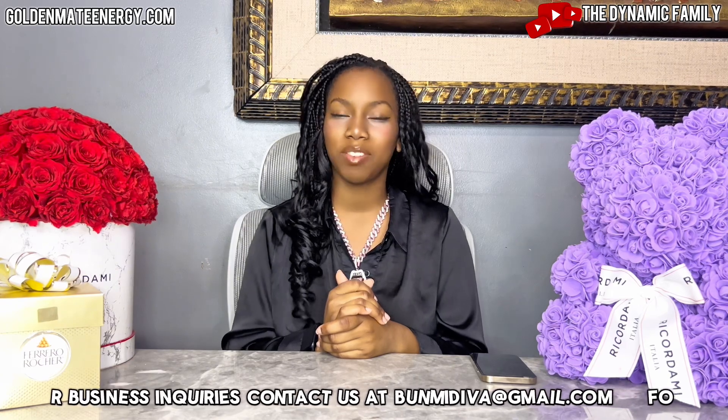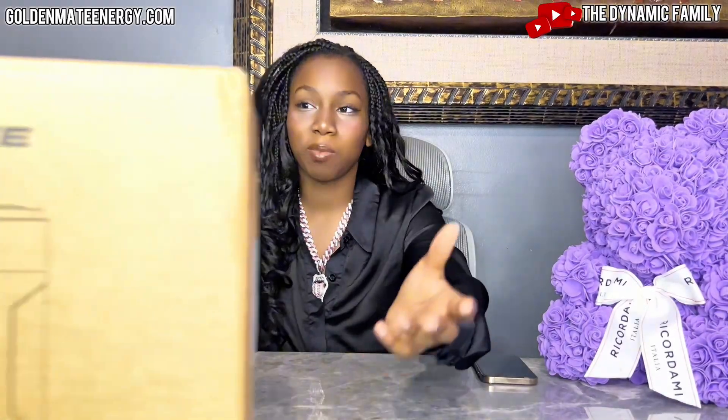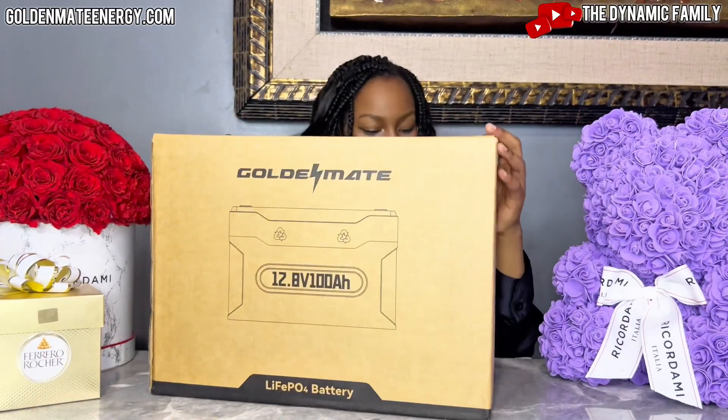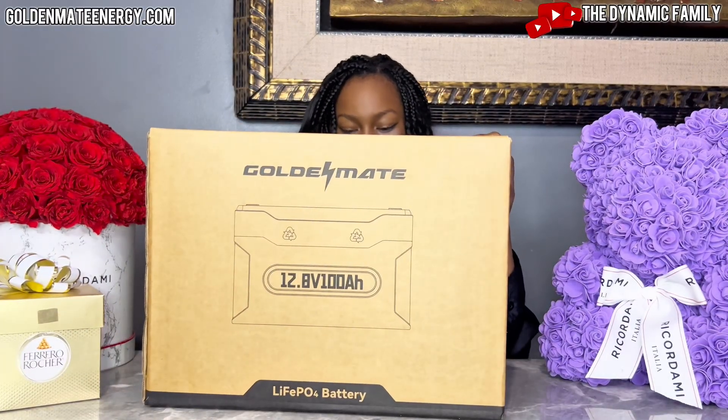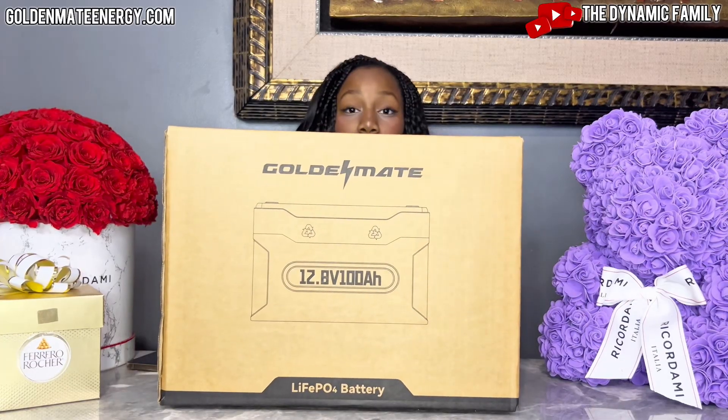Here is GoldenMate's amazing 12-volt lithium battery. It is a pretty big package, but obviously it has to be big to have all of its amazing strength and power. As you guys can see, it says Lithium PO4 battery by GoldenMate and it is their 12-volt battery.